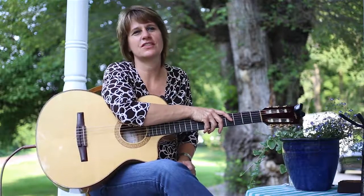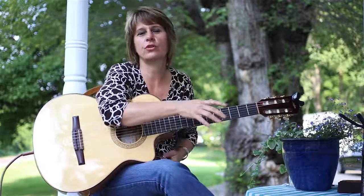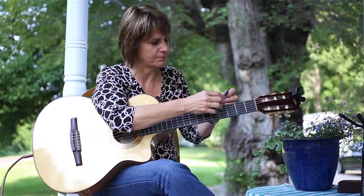Hi, Stephanie Glenn here with the second lesson of Ruby Slippers, where I'm showing you my percussive pattern and what I'm doing with my chords and so forth.